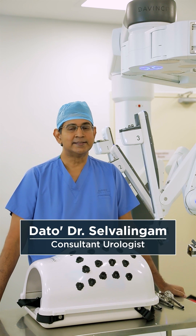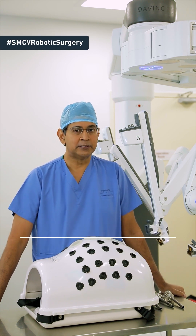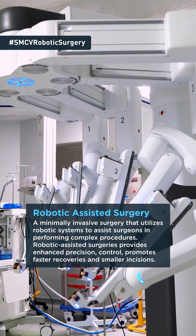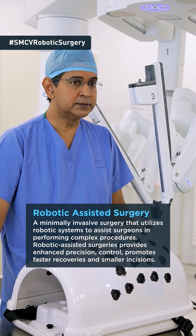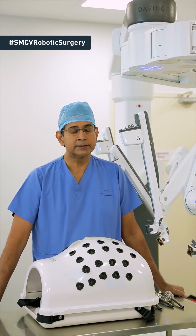Hi, I'm Dr. Selva. I'm the urologist at Sunway Medical Centre Velocity and I'm here to guide you and talk to you about robotic assisted surgery. Robotic assisted surgery has been around for quite a number of years and I think many of you have heard about it, but not many of you may have understood how this surgery is being conducted. So I would like to show you in a brief moment how we do the preparation for this surgery.